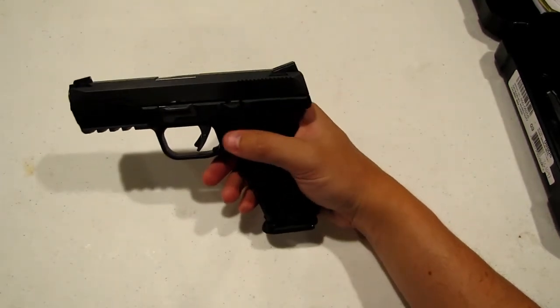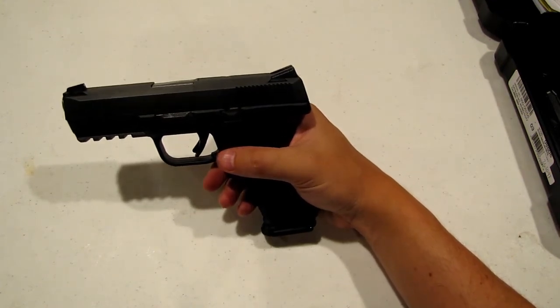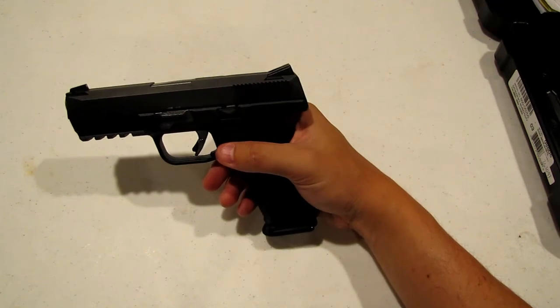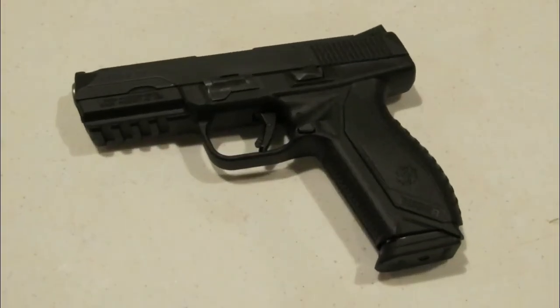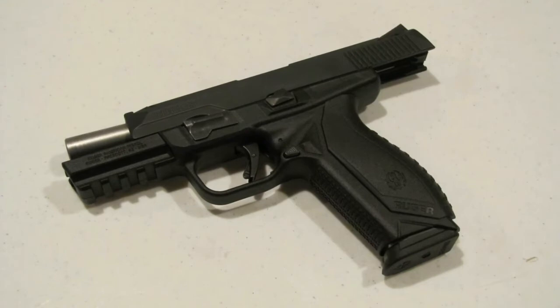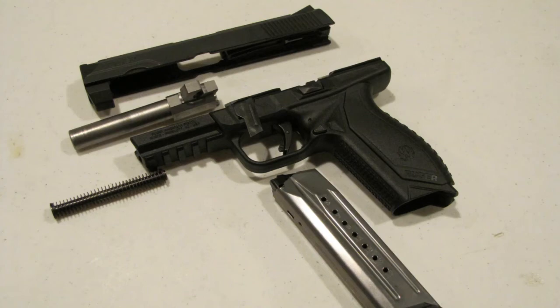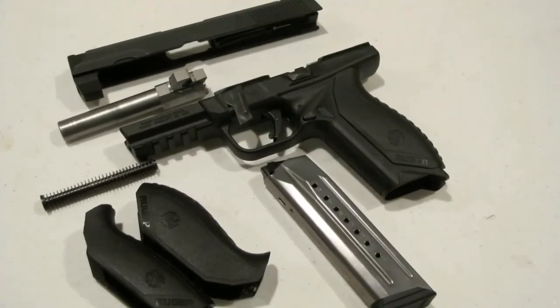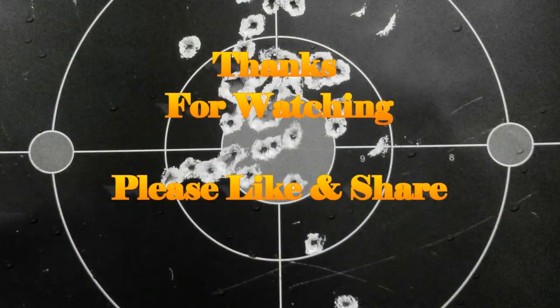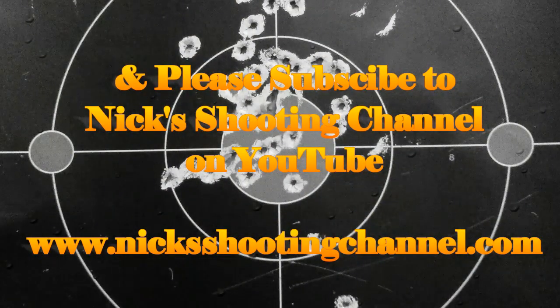Thanks for watching Nick's Shooting Channel. As always, I appreciate the views. Comments and thumbs up are always appreciated. Feel free to leave me feedback, subscribe, pass the word along. Have a great day — we'll see you in the next one.